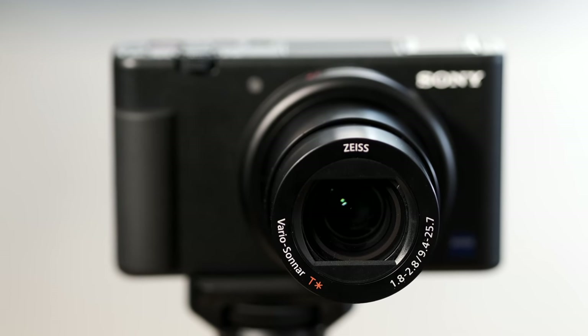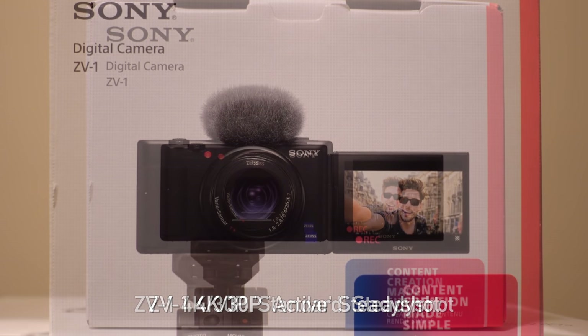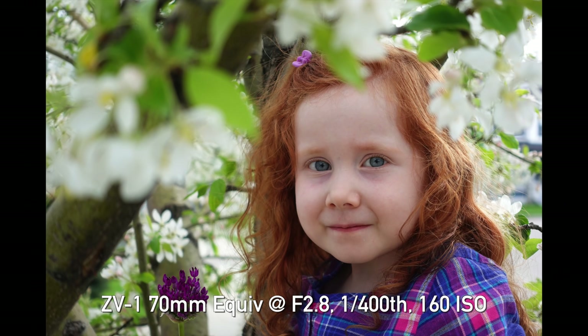The ZV-1 has the 24 to 70 equivalent, f/1.8 to 2.8 lens that we've seen on a lot of the later RX100 series cameras. It's a decent lens — we've liked it for years in photography. Unfortunately it's not as wide as a lot of vloggers might want, because 4K video puts a slight 1.1 crop on there, making it more like 26 millimeters. And then if you put on the digital image stabilizer, you're past 30 millimeters. You're just not getting that wide angle equivalent that you might want. That being said, it is an f/1.8 to 2.8 aperture and coupled with the one-inch sensor, you can absolutely get a fairly soft background — a look that's really popular for video and something that smartphones still cannot quite computationally do for video.